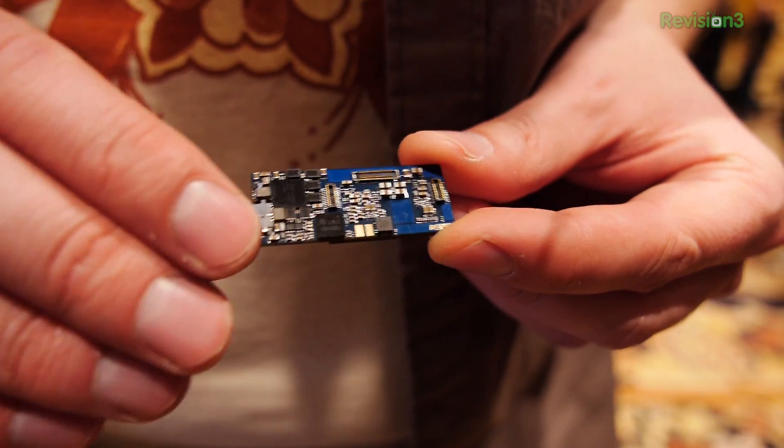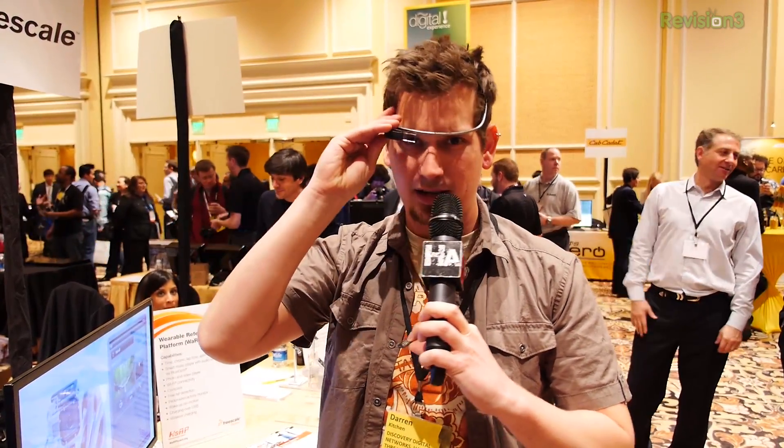It is a wearable reference platform, so I'm not actually holding a finished product — much like Google Glass, which is more of a beta. In order to develop things like that, developers need cool hardware to work on top of. If you're familiar with the Raspberry Pi, the Arduino, or the BeagleBoard, this should be very familiar to you — a reference platform.